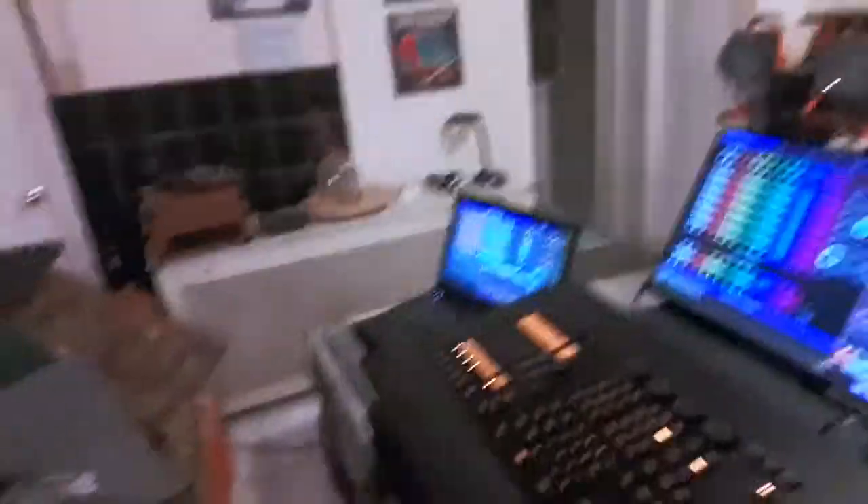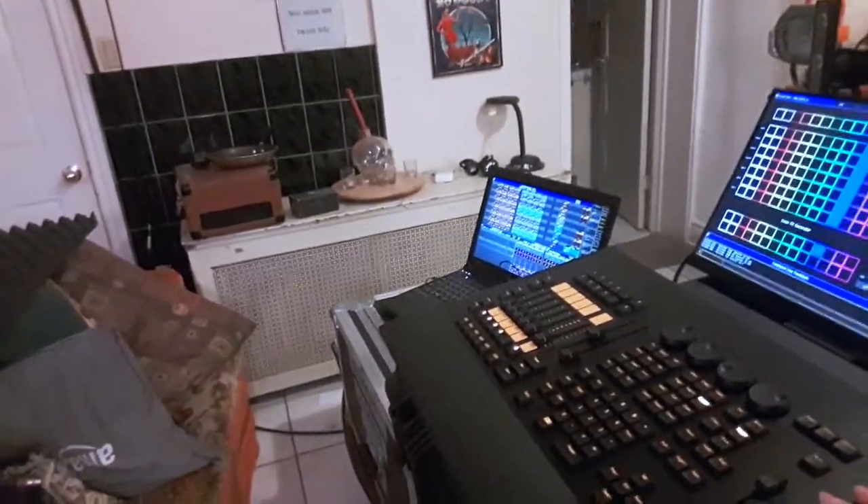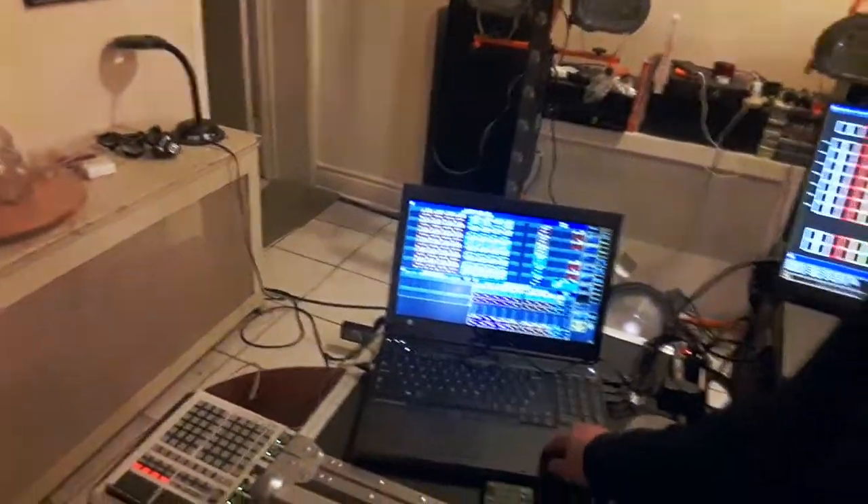I'll cut to it all neat in cases when it's all ready. So I've got an MA Lighting command wing and touch screen here. I'm running it all off of this — it's a Dell M4800. It's an older laptop, but it's a workstation, and DMX lighting doesn't really take massive amounts of processing, so it's perfect for it. Super solid.